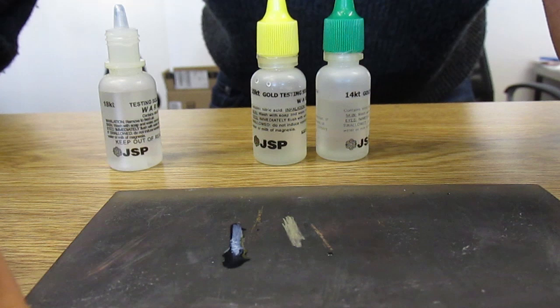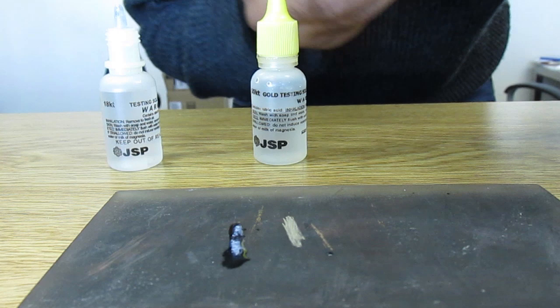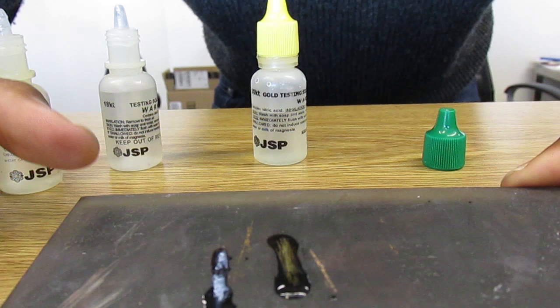Now, with the same silver, I'll make a little bit of a scratch here and put 14 karat gold acid on it. It will not have the same result as the 18 karat gold. As you can see, it's getting darker. Within a minute or two, it will completely fade away.